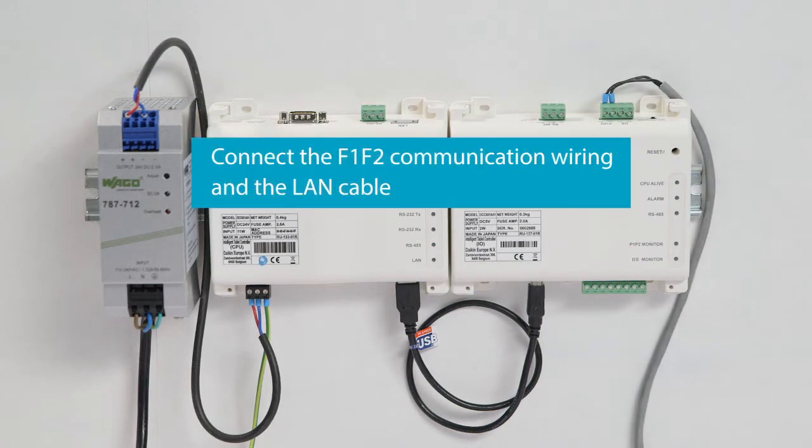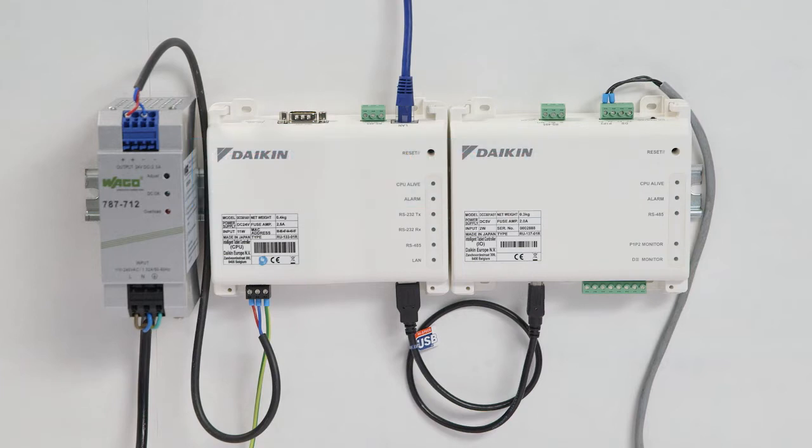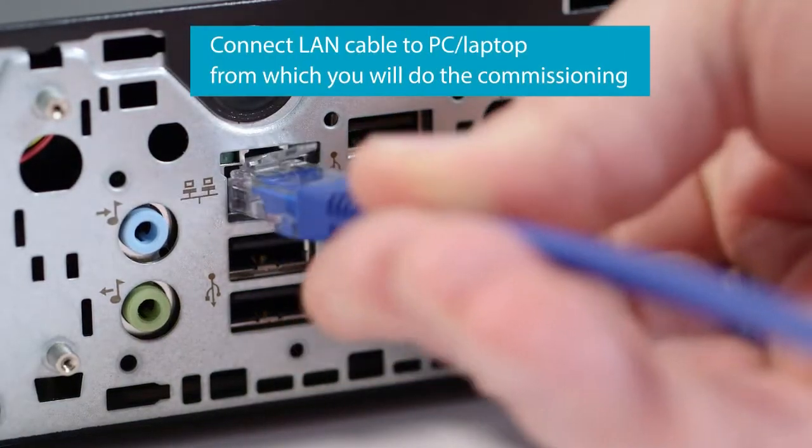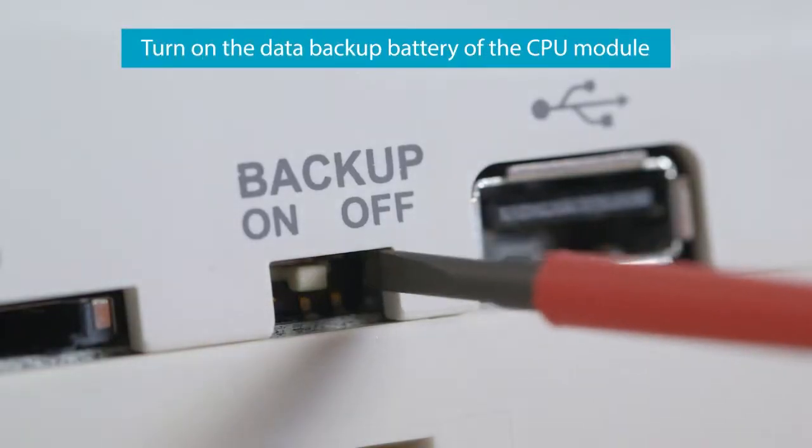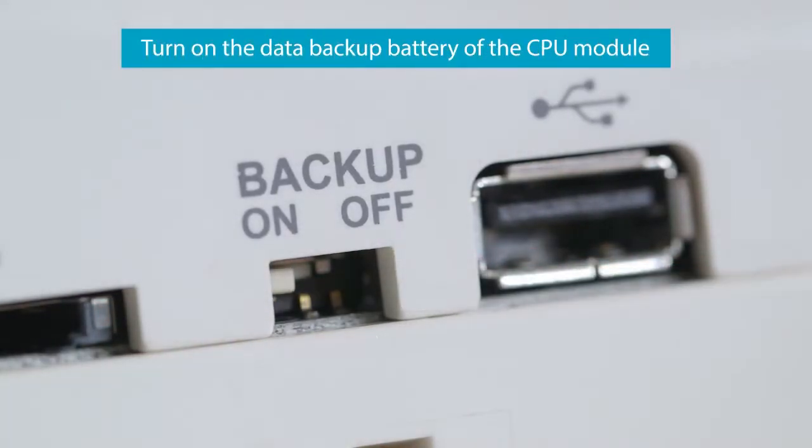Connect the F1 and F2 communication wiring and the LAN cable. Connect the LAN cable to the PC or laptop from which you'll do the commissioning. Don't forget to turn on the data backup battery of the CPU module.